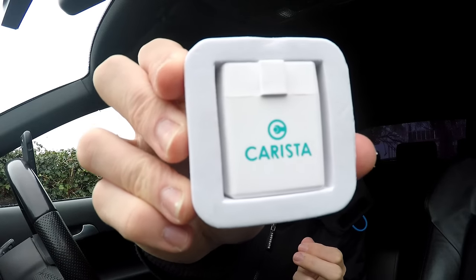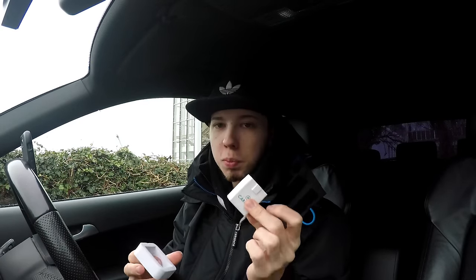It's called Carista — you guys can see that now. With this little dongle, it's Bluetooth so you just plug it into your OBD port. You can obviously see all the errors that are stored inside the ECU with this, and you can also do a lot of little hidden features as well. This works better with more modern cars, so probably from 2010 upwards.